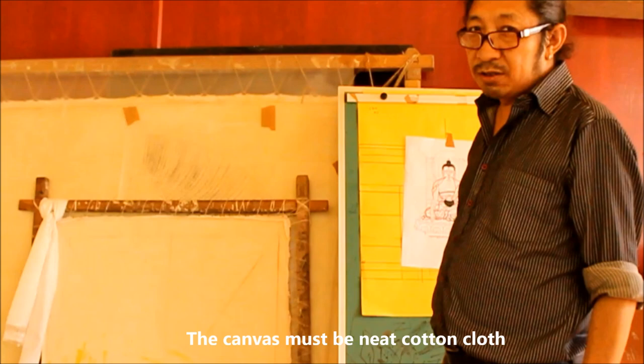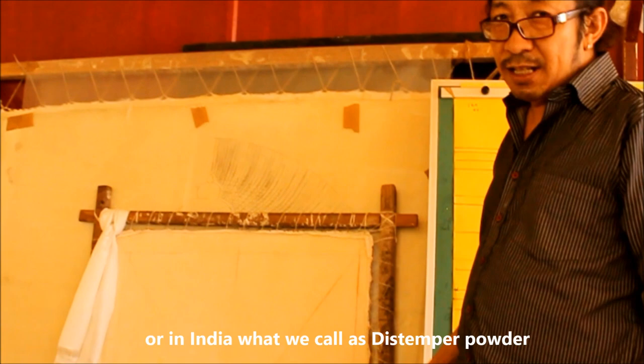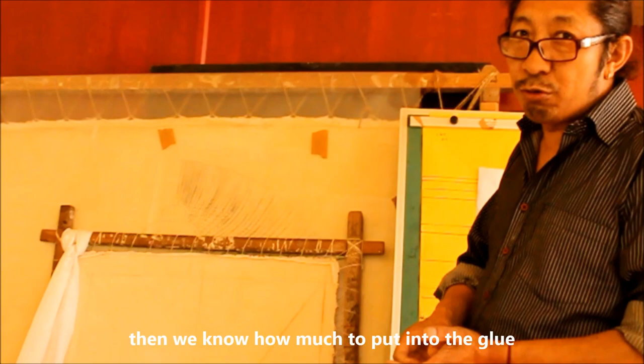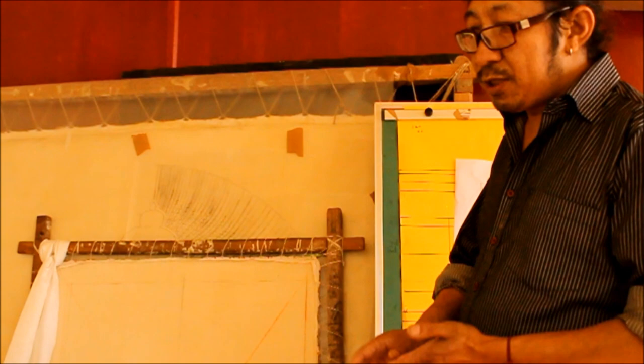The canvas must be cotton cloth, then stitched onto a frame. Then we use gesso — here in India we call it chalk powder. Then we mix it with the right amount of glue. Our glue is also special, not like a fabric glue — that is not good. So we use a special kind of glue.